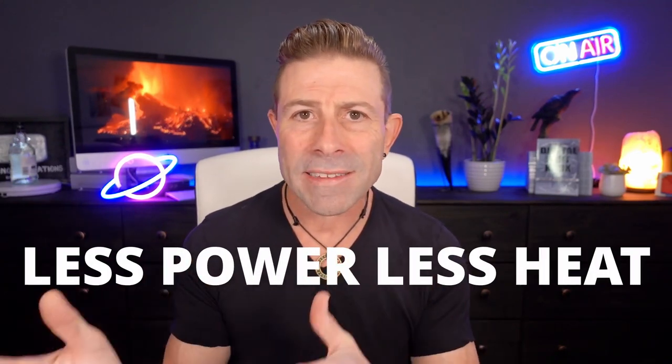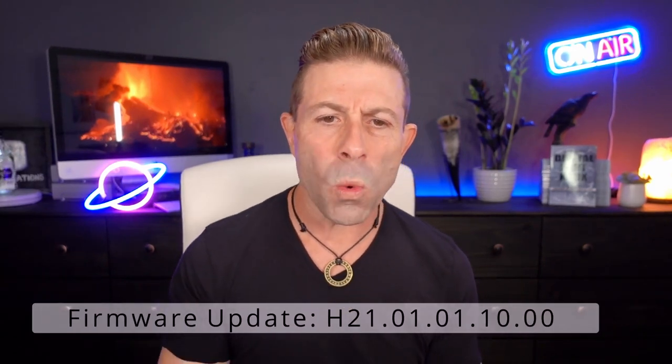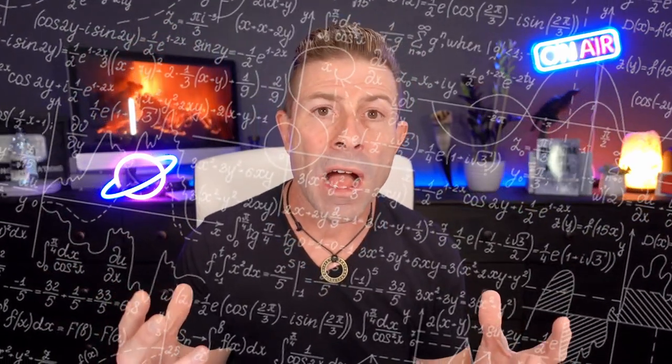So how do they fix this? They would have to produce a new processor, maybe a GP3, that provides more processing but with less power — less power, less heat; more power, more heat. Can they fix it with a firmware update? They just released a firmware update — H21.01.01.10.00 — but it still doesn't work; it still overheats. What can firmware do to mitigate the situation? They could slow down the processor, reduce video capture rates back to Hero 9 levels, possibly reduce maximum screen brightness, and maybe recode HyperSmooth 4.0 — because stabilization involves a lot of mathematics: more math, more processing, more processing, more heat. It's simply a heat distribution issue.